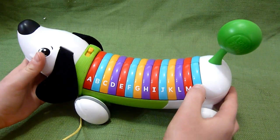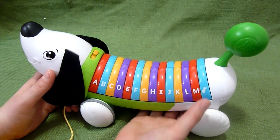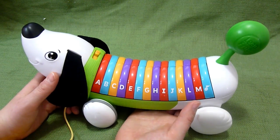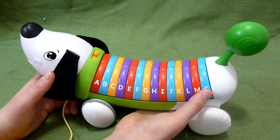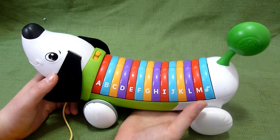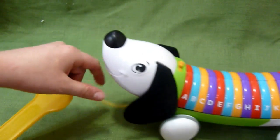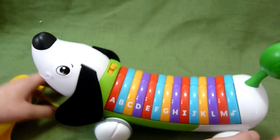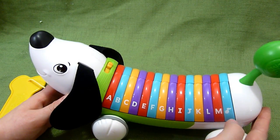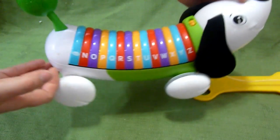You also have a music button here, which gives you the alphabet song — A, B, C... It also plays a walking song: "Walk, walk, walk with me, up and down the street. When we get back you'll have a snack and I will have a treat. Bark! I love going on walks with you." Then it returns back to the ABC song.